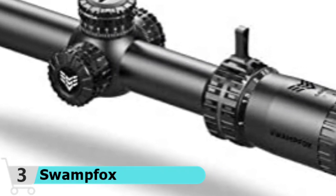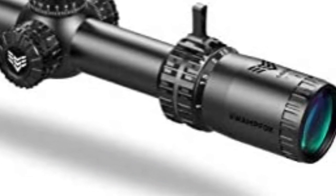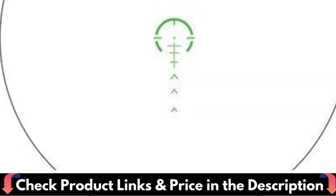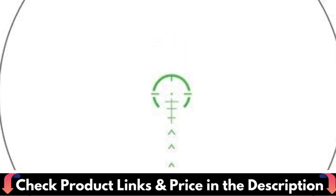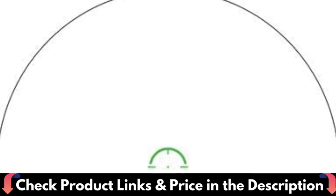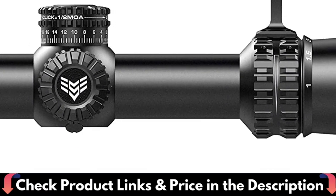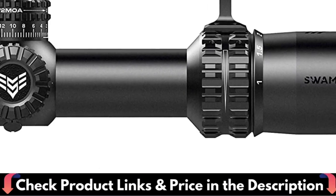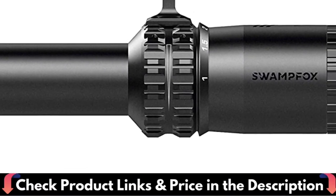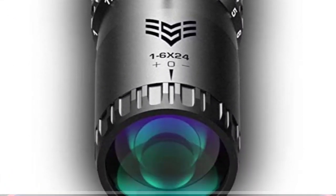The result is an instant, familiar sight picture for unbeatable speed when it counts most, from close quarters distance out to 200 yards. You need to be at maximum magnification to use the medium-range holdovers, so Arrowhead's included throw lever lets you slap your magnification to the max in a heartbeat. Arrowhead features push-pull locking turrets that require no tools and can be quickly used in the field. Push the turrets towards the scope body to lock them in place; pull them away to adjust.